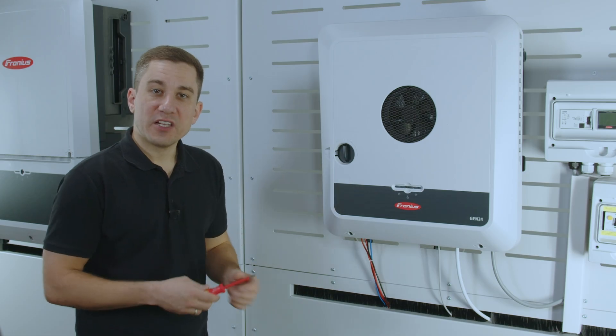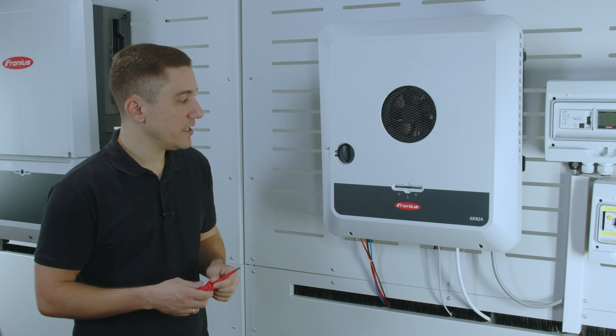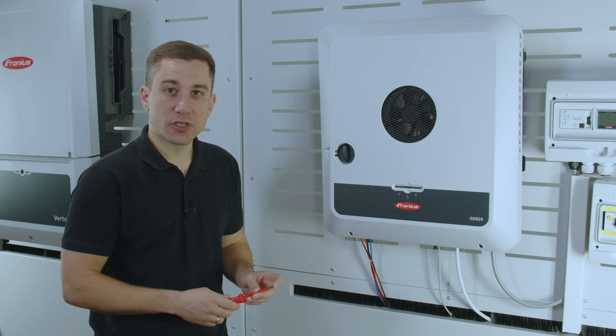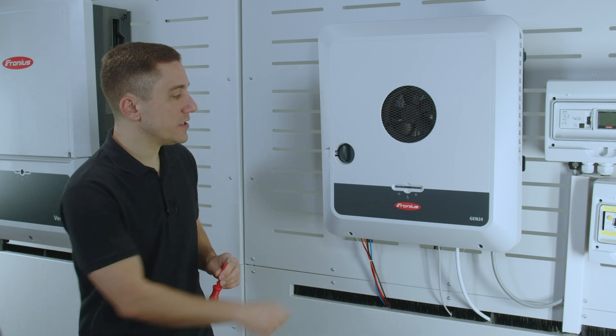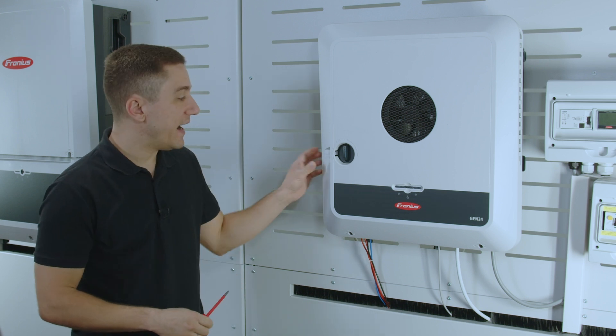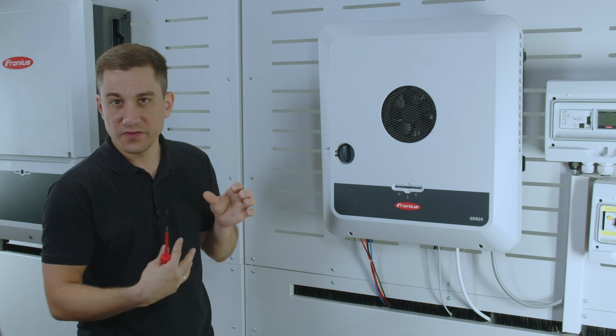We start with the Gen24 inverter. Please make sure before opening up the inverter to kill the AC switch, to kill the AC side of the inverter, and to make sure that the DC switch on the inverter is on zero position. This is vital because otherwise you can't remove the cover.